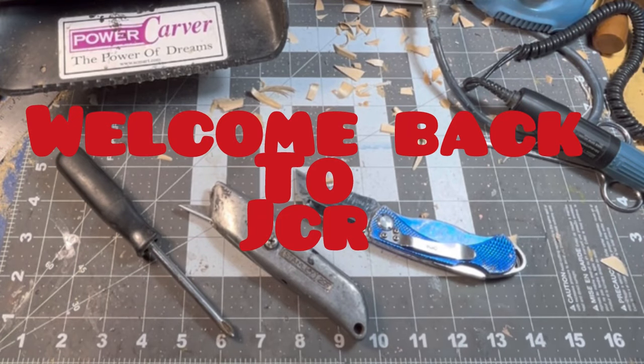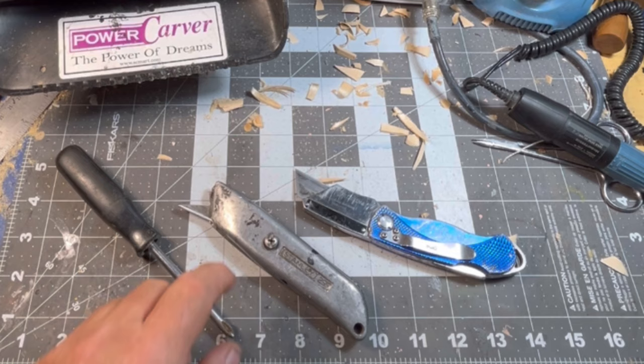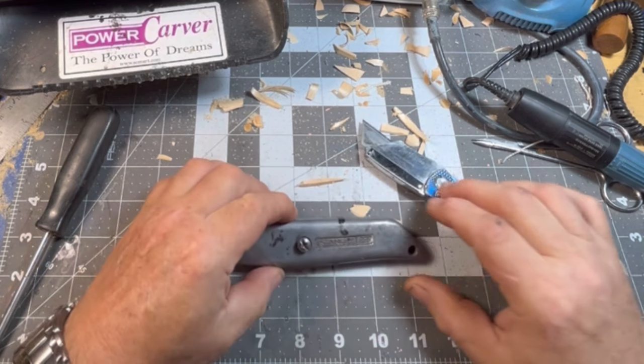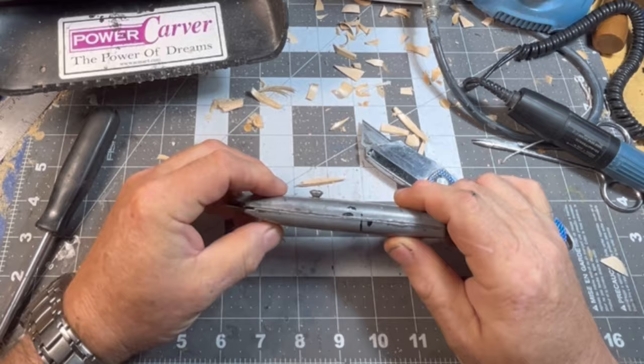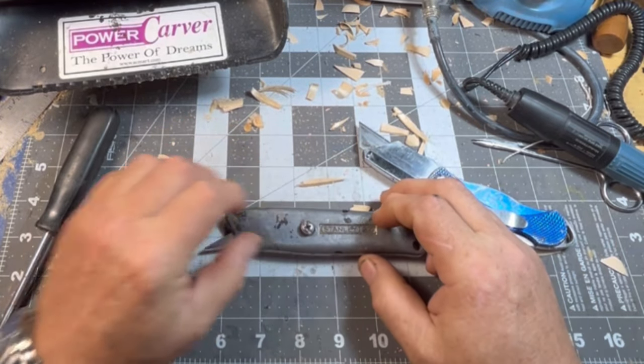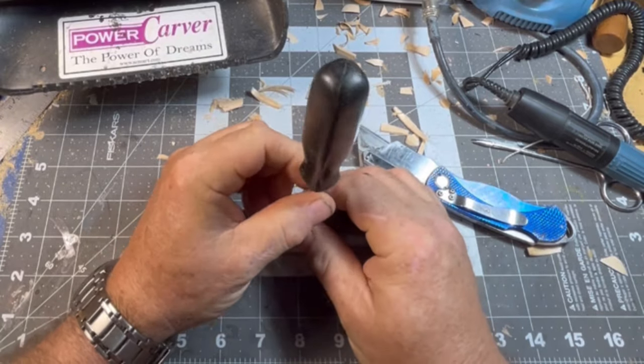Hello everybody, welcome back — Just Carve Rob. I have some questions about this utility knife, box cutter, whatever you want to call it. Basically this is just your standard Stanley 299, made in the USA. Take this screw out — this is a non-retractable knife.